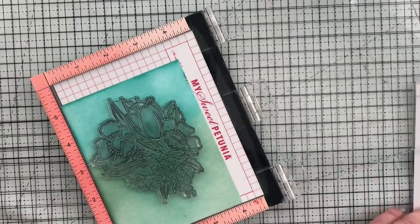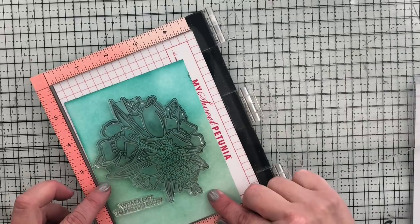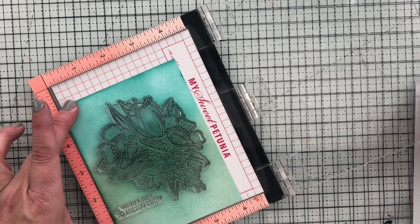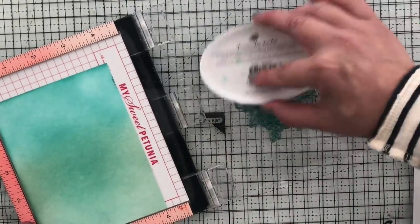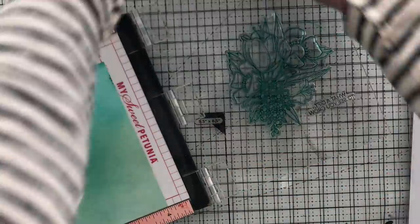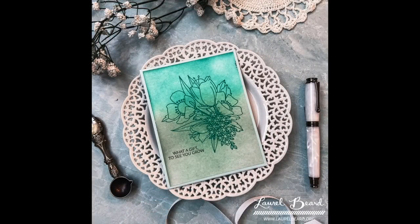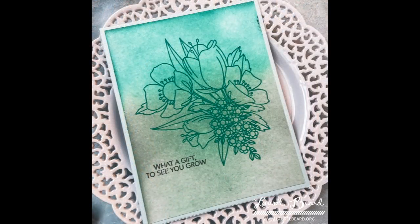If you get a smudge on the middle of your cardstock, you can cover it with a sentiment panel — just stamp a sentiment, cut it, and pop it up or tape it right over any smudges. There are ways! Using my Misti, I'm positioning where I want that beautiful floral cluster and sentiment to go. I'm inking it up with the Aqua Teeny I used, plus black for the sentiment, and stamping everything at one time because of the Misti. Card six is done!